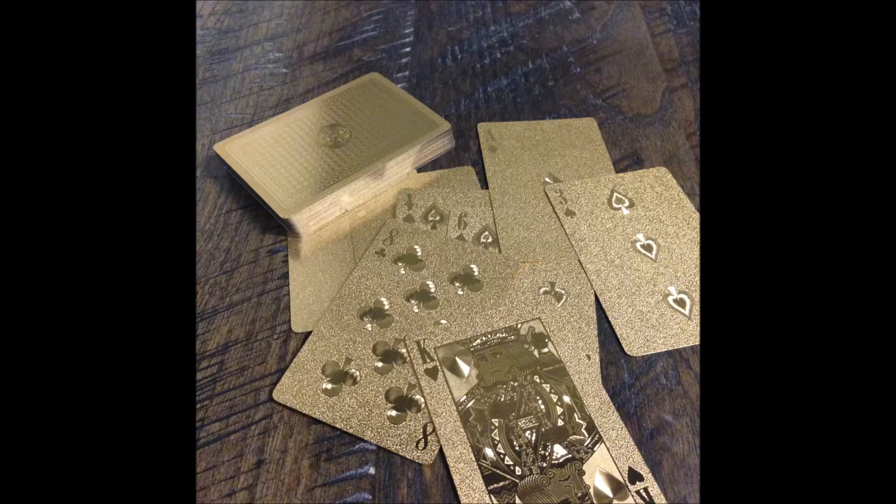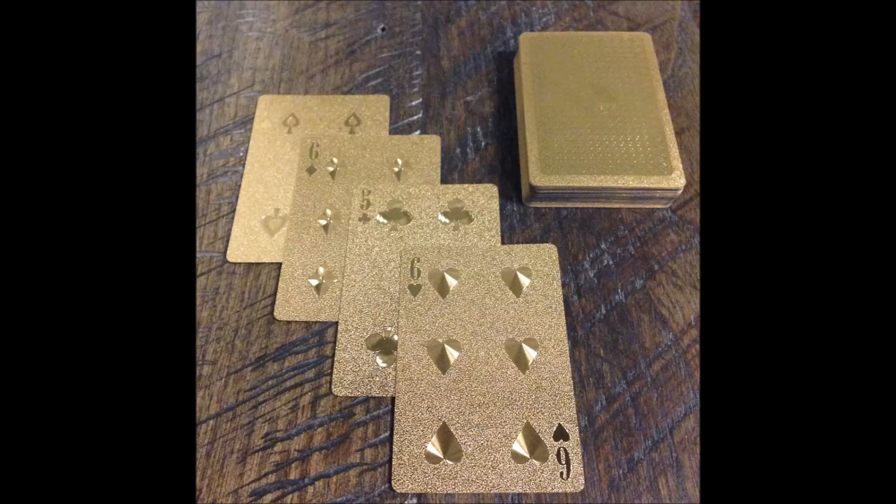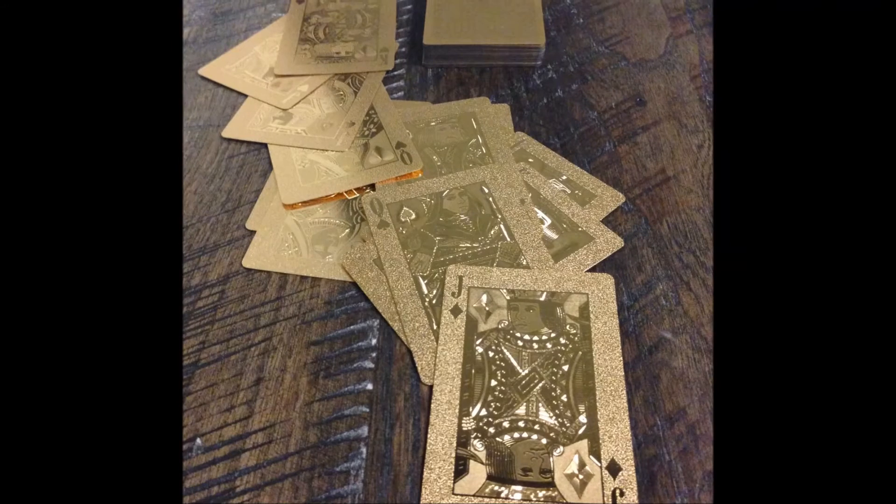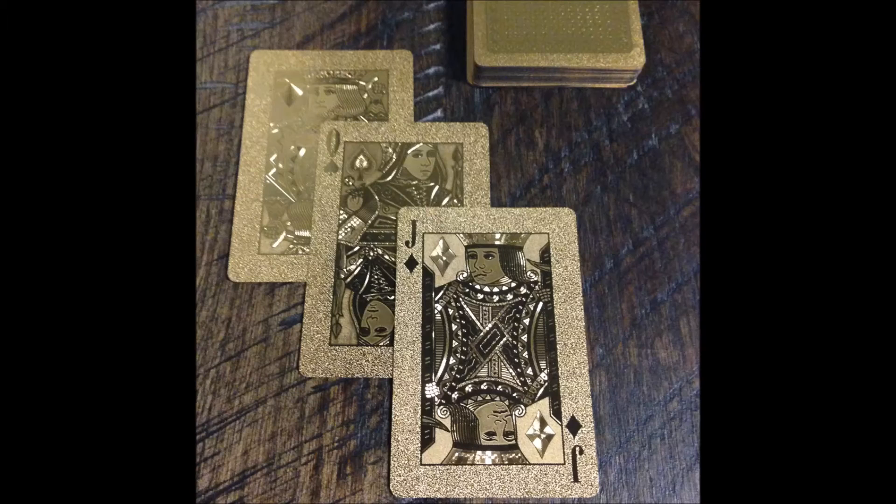All of this is surrounded by a border made up of triangle-pointed crosses inside circles. The faces of the cards feature a granulated texture over the entire surface. The pips and indices are polished gold, making them stand out from the background. The variations in color for the courts is achieved by varying the texture of the gold surface. It's hard to describe, but you can easily read the card's value and suit, even though the only color is gold.